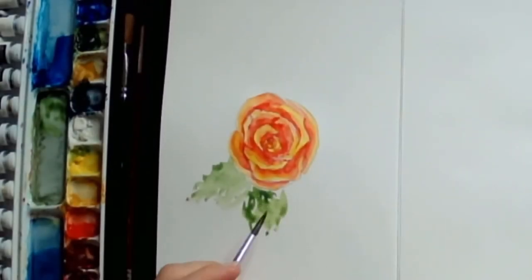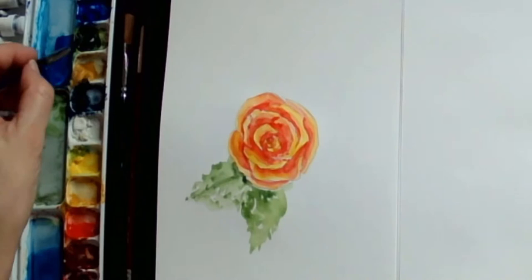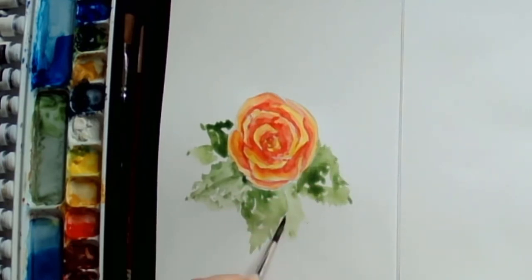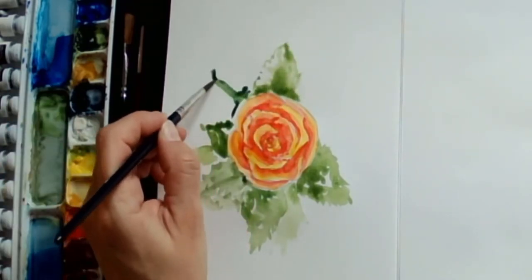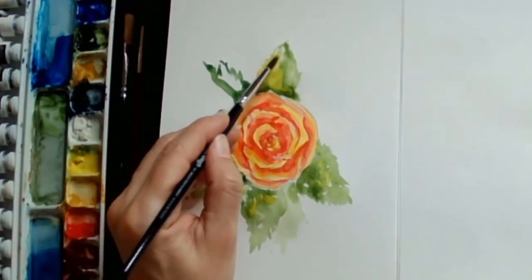For the petals, if you see how I'm moving my brush, it's pretty much creating a bigger base and then moving left to right, giving a little bit of points to the outside of those shapes.